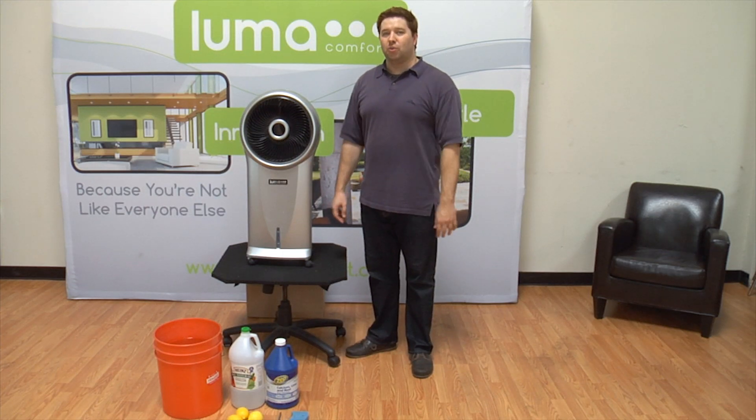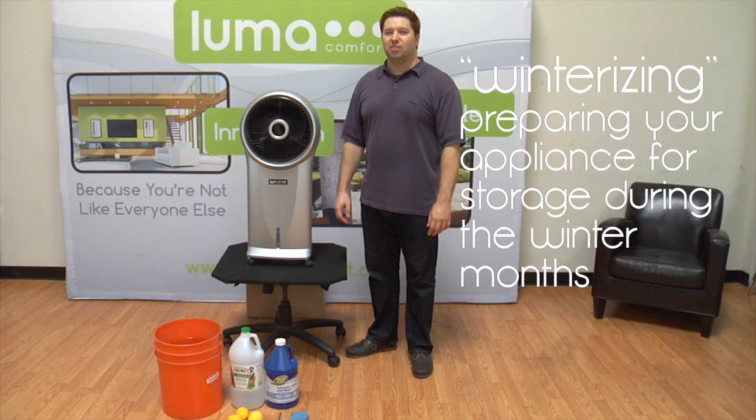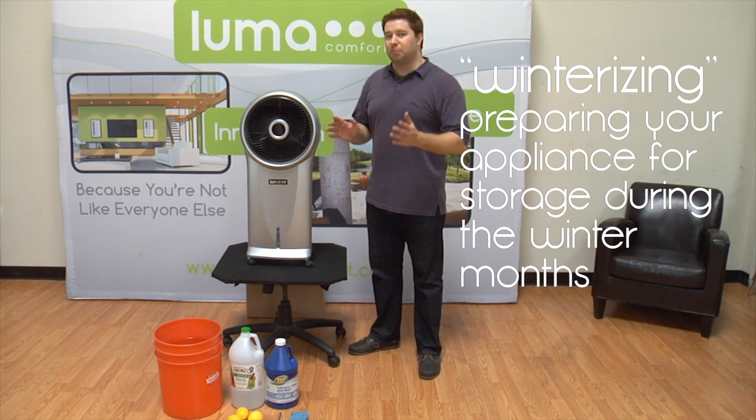Hello, today I'm going to be telling you how to winterize your Luma Comfort EC110S Portable Evaporative Cooler. Winterizing your evaporative cooler helps extend its lifespan and increases its durability, and it makes sure that the unit will be ready to go when you need it again in the spring.